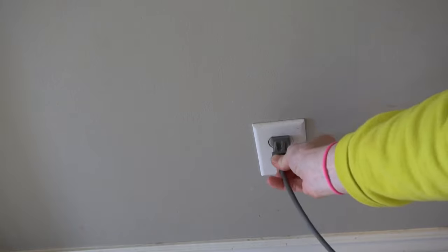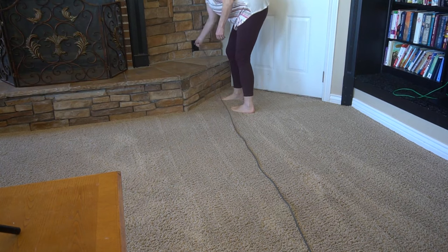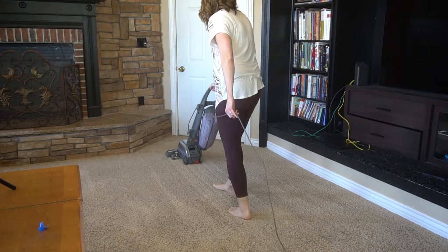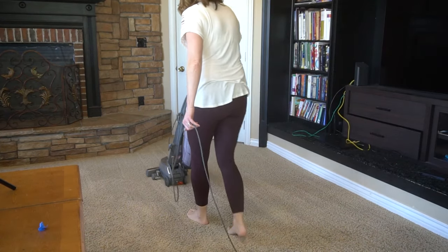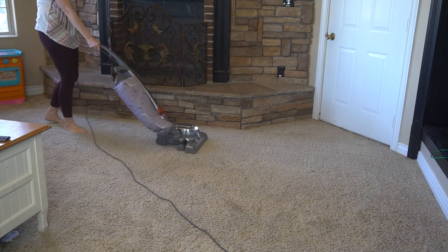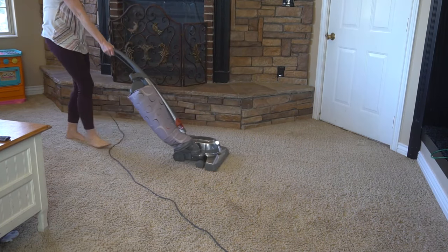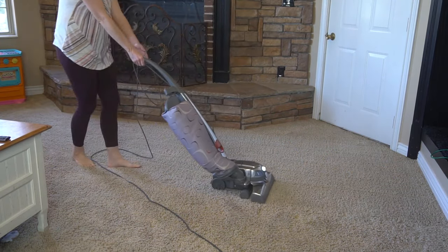Also — and this is very important — make sure to plug your vacuum in near the exit point or the door you're leaving out of, because you don't want to have to walk across your newly vacuumed floor to unplug it. That also keeps the cord always behind you and never in your way in front of you. As for vacuuming itself, start in the corner and first push the vacuum forward — this pulls all of the fibers up — then pull the vacuum back over that exact same spot.